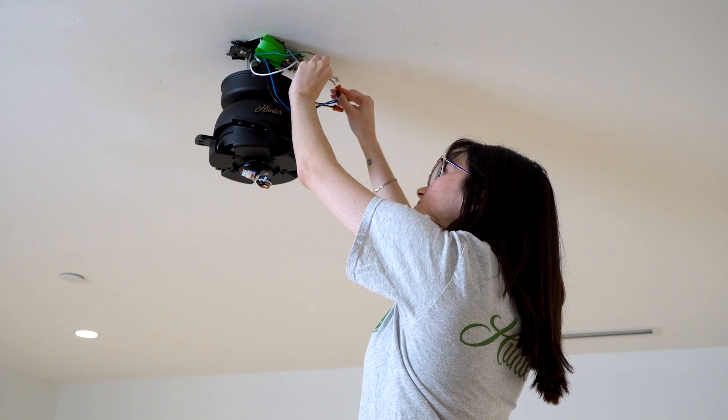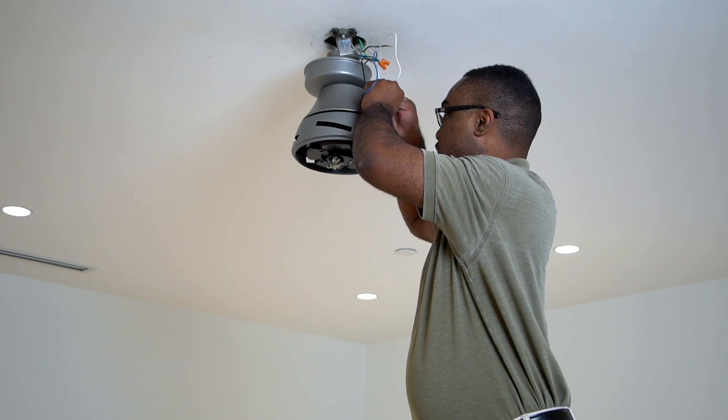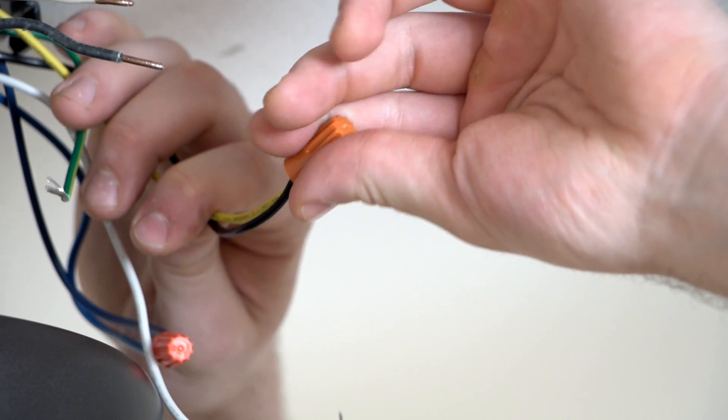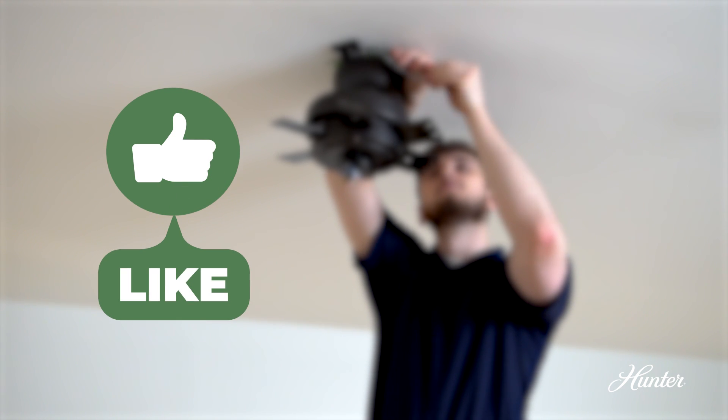We at Hunter understand that wiring your fan can seem like the scariest part of installing a fan. We're here to make it easy. In fact, we're going to walk you through how to do it in this quick video. Don't forget to hit the like button if you find this video helpful.